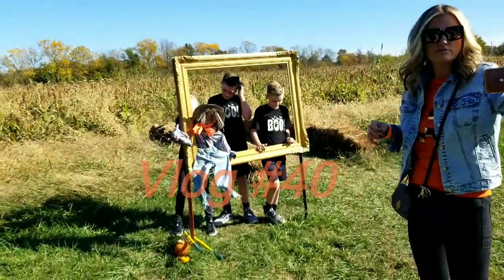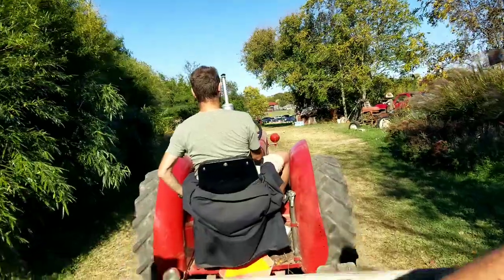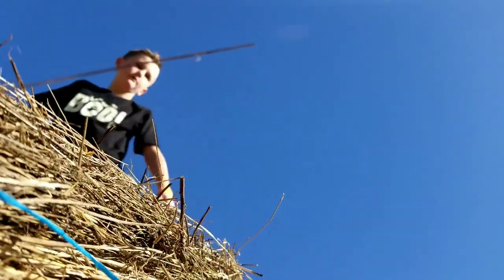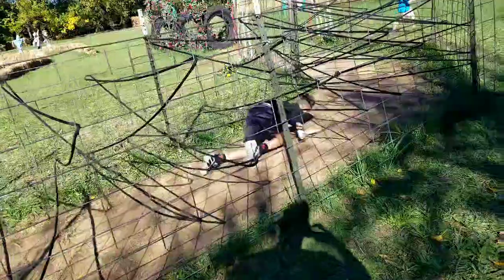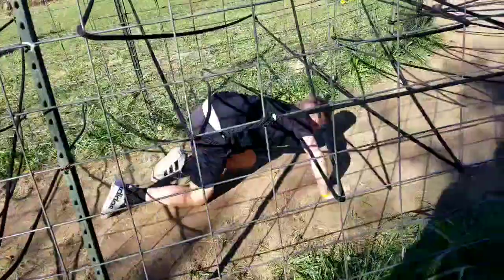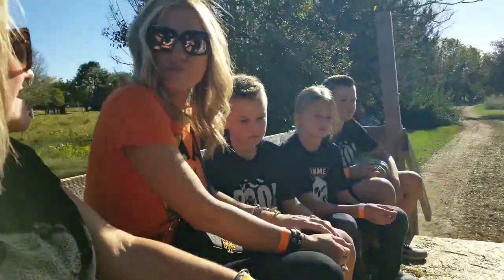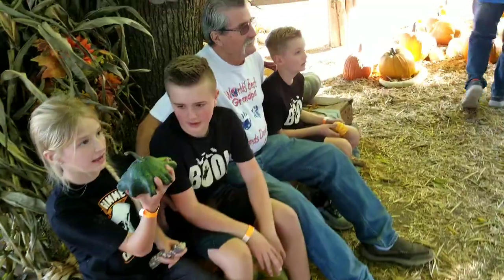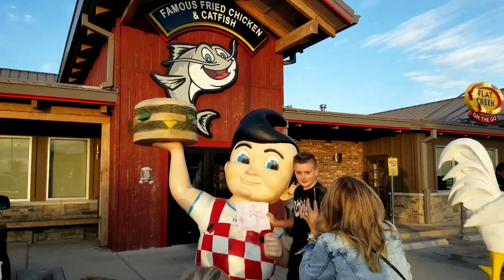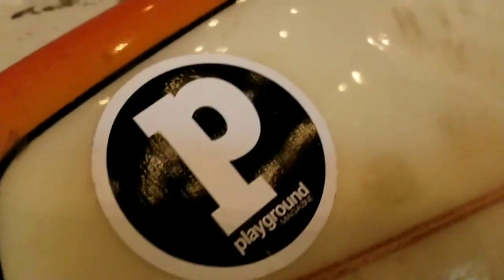Guys, good smiles! Welcome to the picking patch. My gosh, oh Wrigley! And your photos — I take a picture of everything. You don't want to waste a moment. Playground!